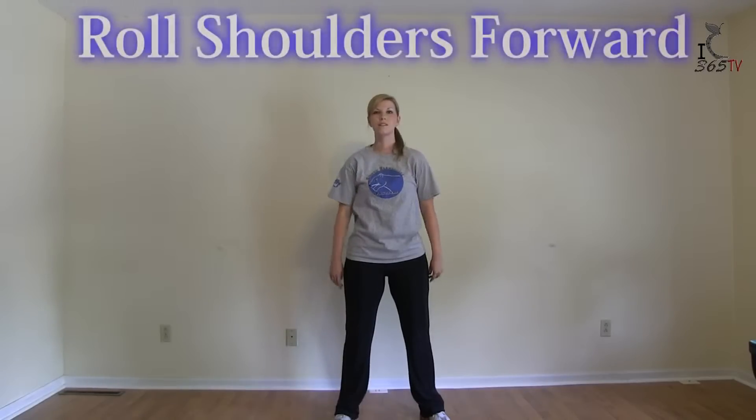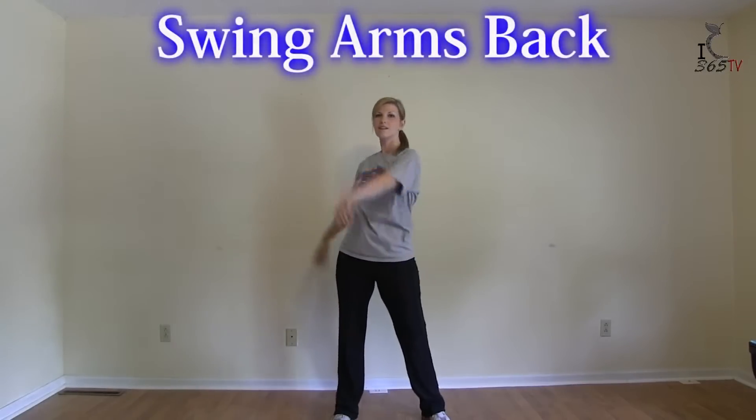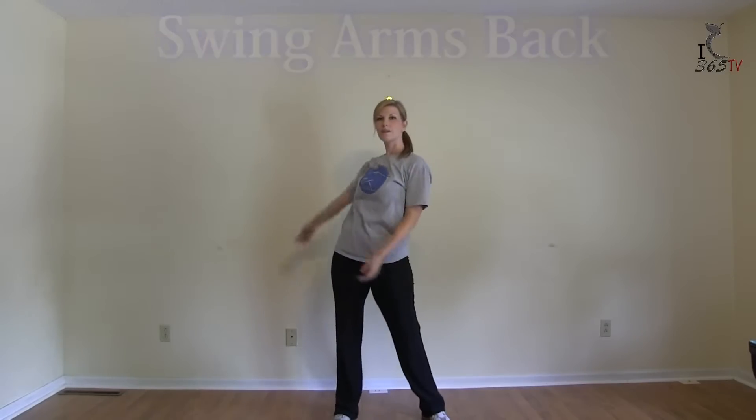We've got five minutes for us to disconnect from all intellect, get back to connect, and right now we're going to move forward.